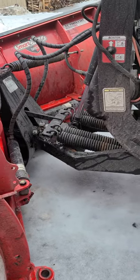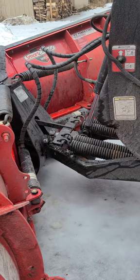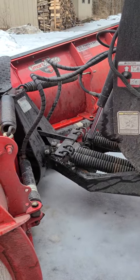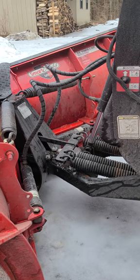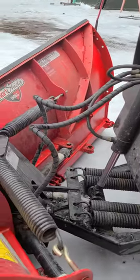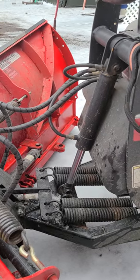I wish Boss made a longer cylinder for lifted trucks. Also, the lift cylinder — when it does bottom out, if it's hanging over a bank or something like that — I'm noticing it doesn't like to kick back into lift mode. I have to back up and jar the plow in order to get it to lift.